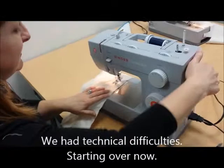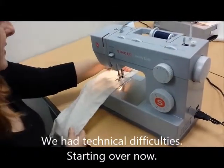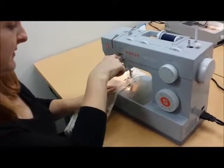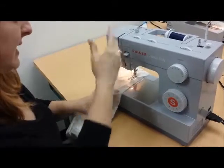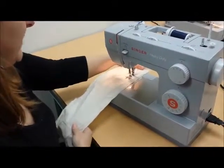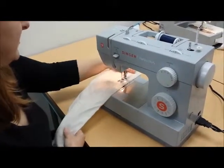We're going to lower our needle into the fabric, step on our gas, sew out of the driveway, and then reverse and go backwards a couple or three stitches back to our house, and now you sew all the way down to Grandma's house — but you have to steer the road and go in a straight line.